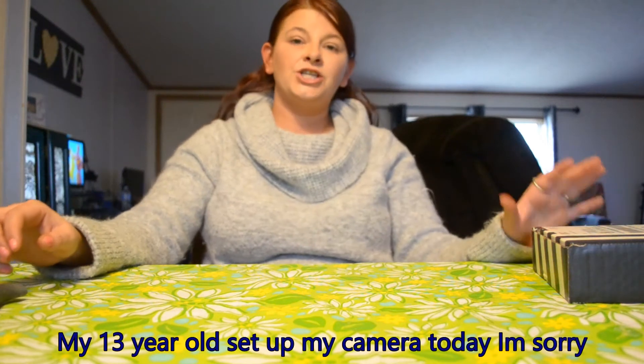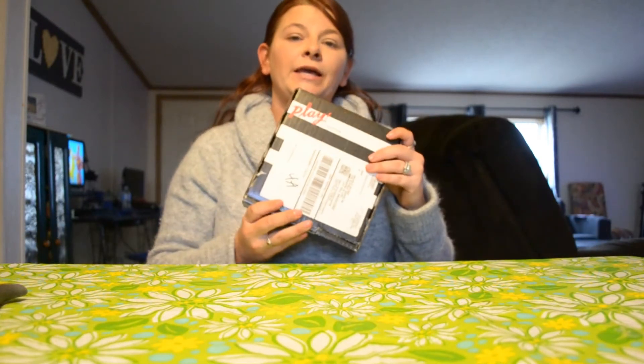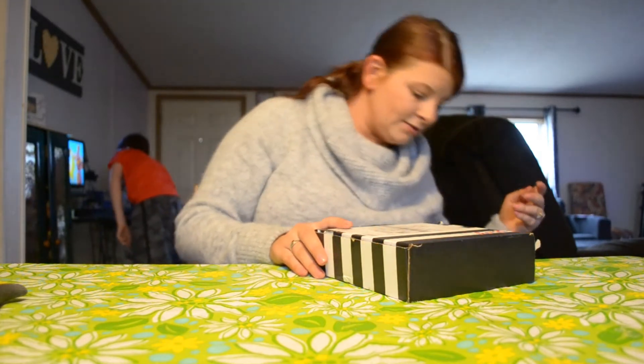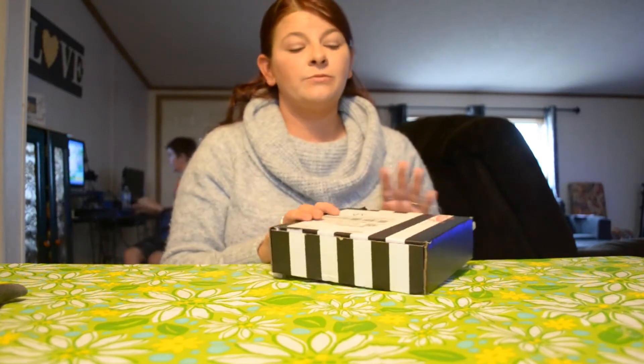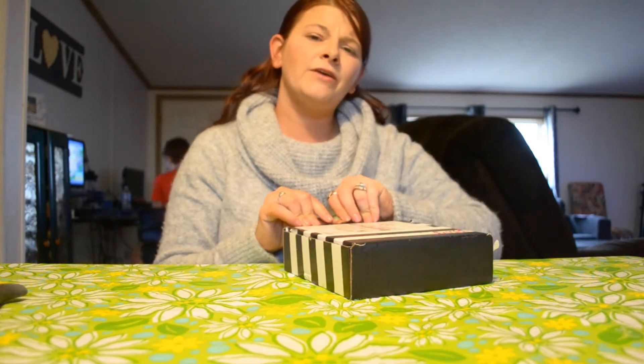Hey guys, welcome back to my channel. I'm Michelle, and today we are going to be doing a Sephora Play unboxing. If you don't know what Sephora Play is, it is a monthly subscription box where you get five sample size items from Sephora and I believe it costs $10.